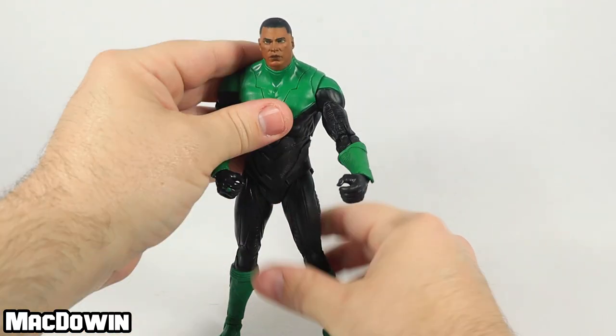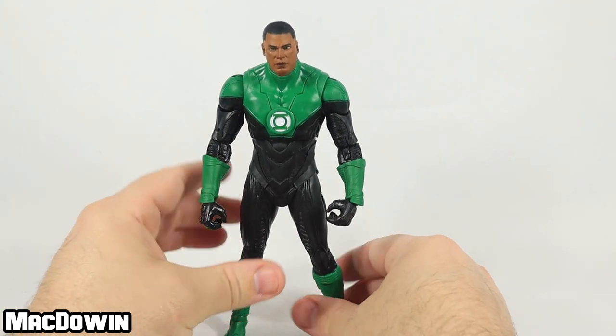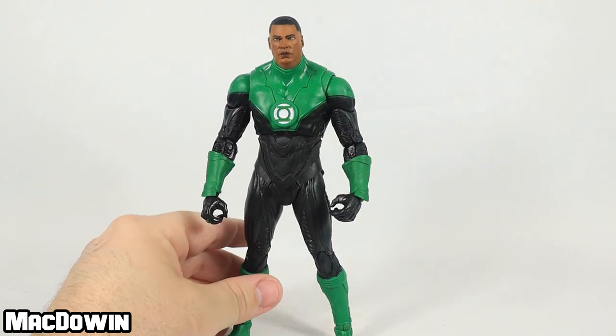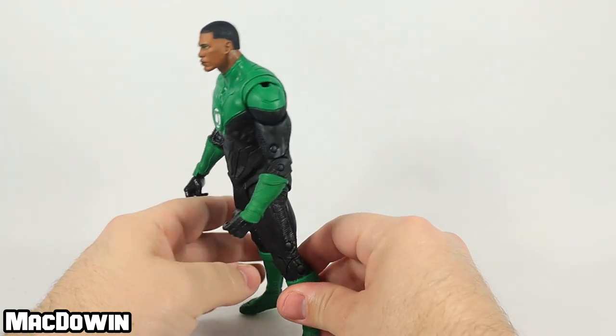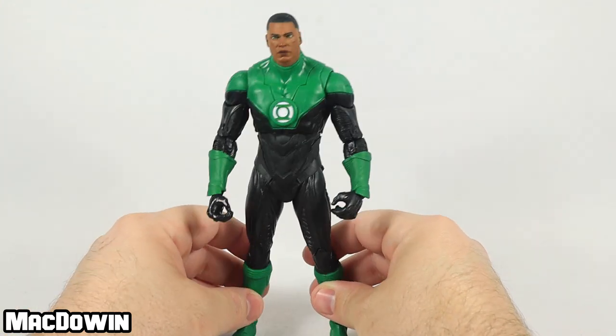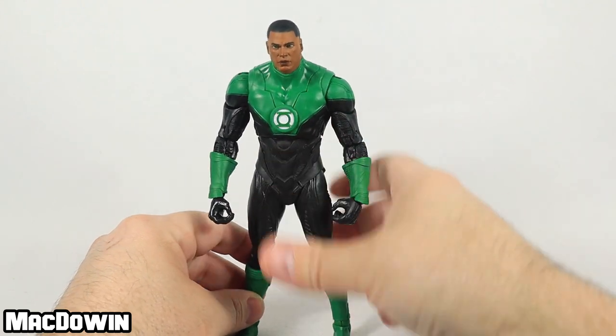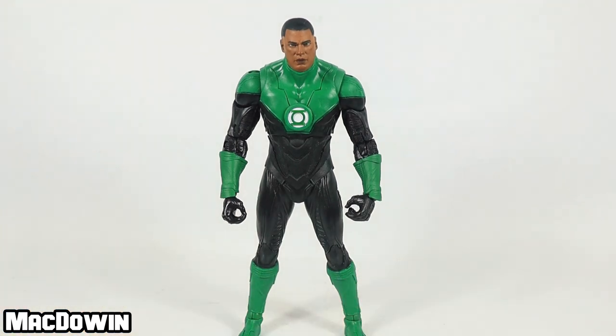I'm really liking this figure. I've been kind of anxiously waiting for this figure for a while now and I'm really happy to have been able to find him and add him to the collection. I think he's going to stand next to the other DC figures quite well. Let's get some accessories on him and see how he looks all posed up.